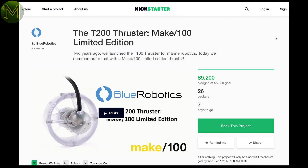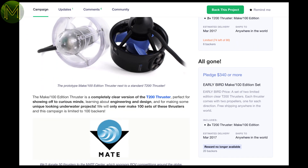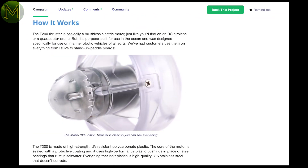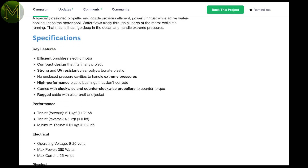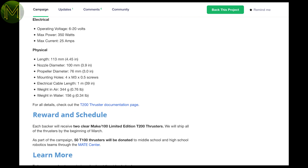If you're into marine robotics, then the T200 thruster might interest you. It's an upgrade on the previous Kickstarter with double the forward and reverse thrust, but also double the power requirements — this one requiring between 6 to 20 volts with a max current of 25 amps.